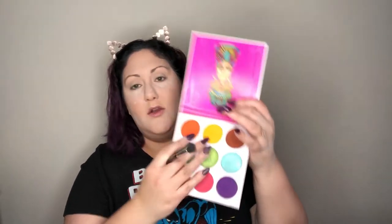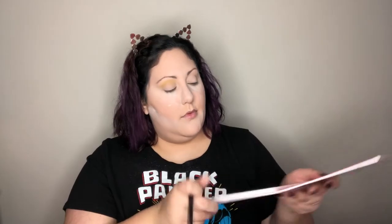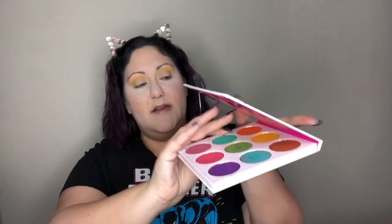Now we're going into the golden yellow color from the Zulu palette on the same Anastasia brush and working that into the crease. Once the yellow is blended, I'm moving to a slightly smaller fluffy brush — the Morphe MB23 — and grabbing the orange color to build on top of the yellow. The orange is much more pigmented, so make sure you tap out and work lightly, slowly blending it into the golden yellow.